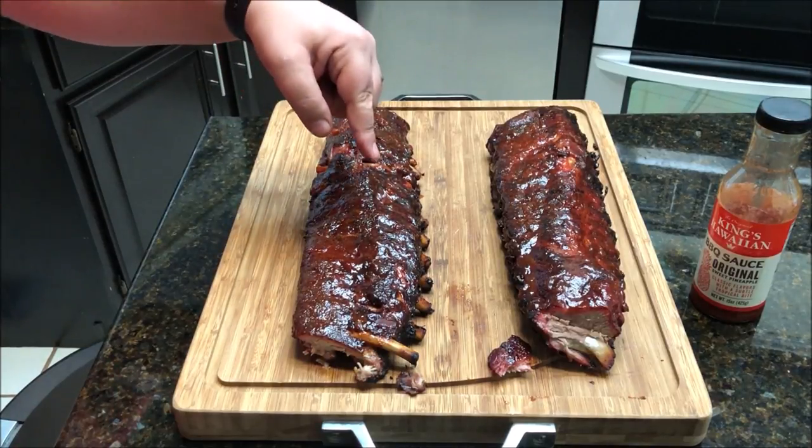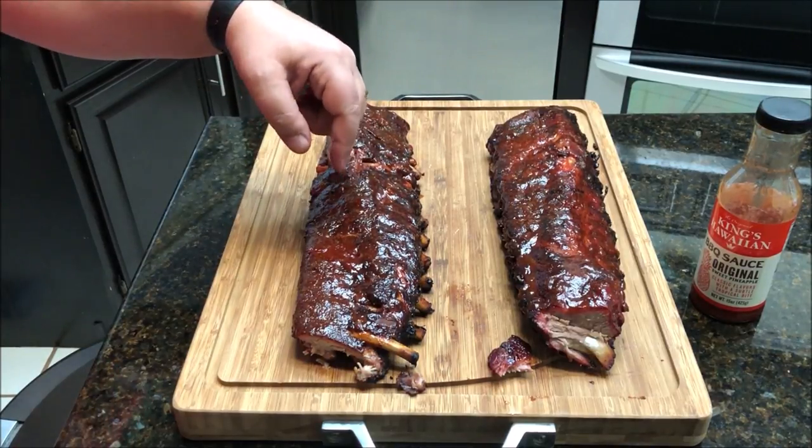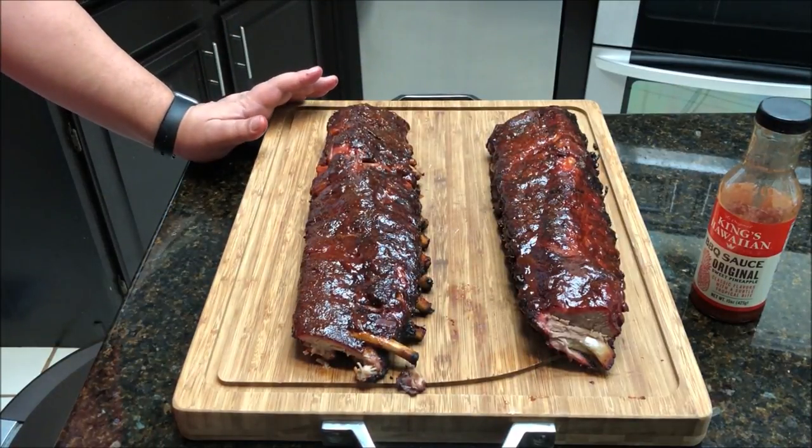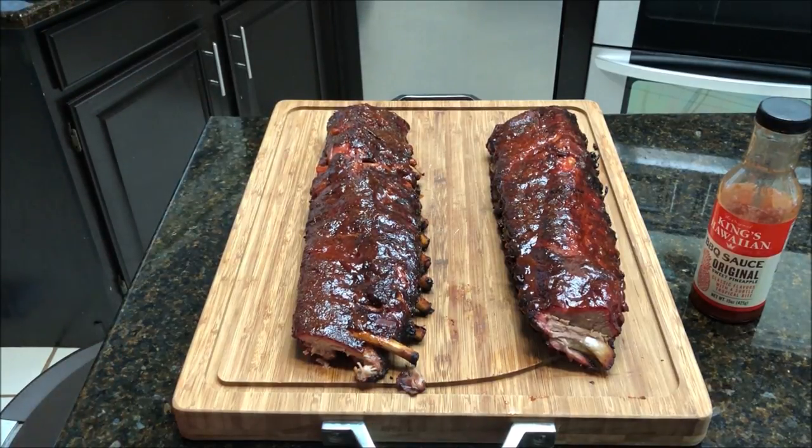So this one you can tell is just a little bit more tender because it is the sous vide one. This one is a little bit more chewy but still pretty tender — they're both really good. I would say neither one of these wins; they both turned out excellent. I would just suggest you try one of them, or try both of them — they both came out pretty good. Now I'm going to go ahead and chop these up and we're going to have dinner with them.